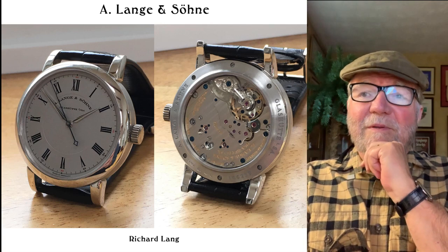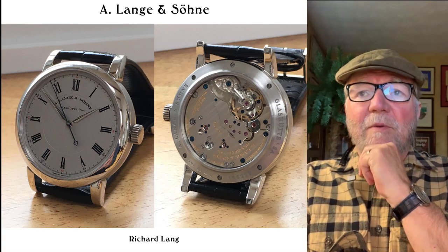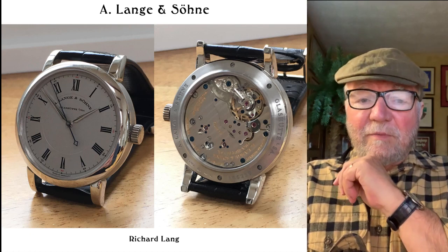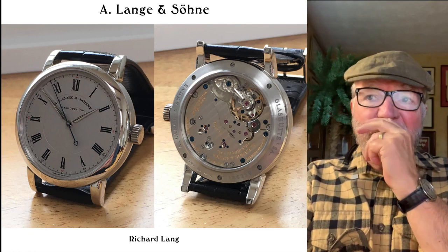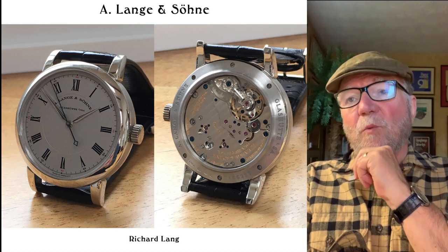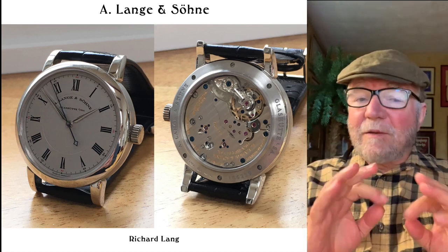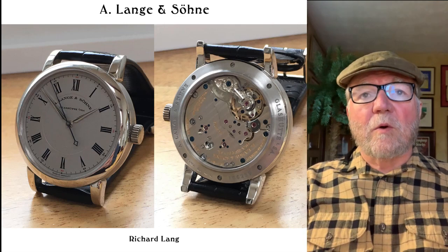I didn't have a close-up of it, but there's some really nice engraving on the balance cock. You can see up there around one o'clock on the right. Platinum — really a gorgeous watch.